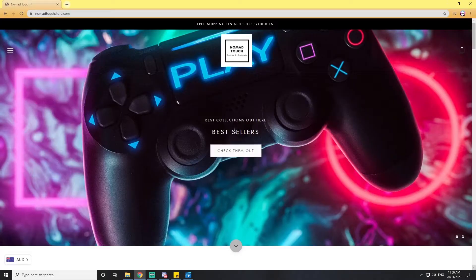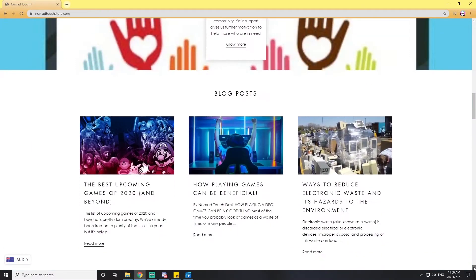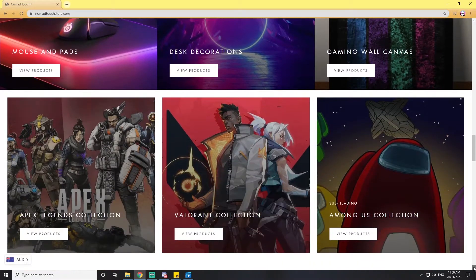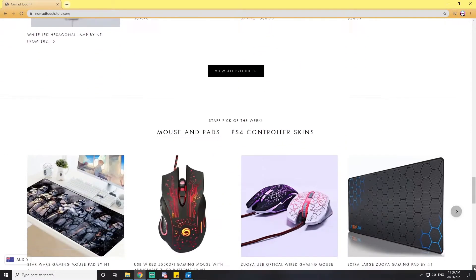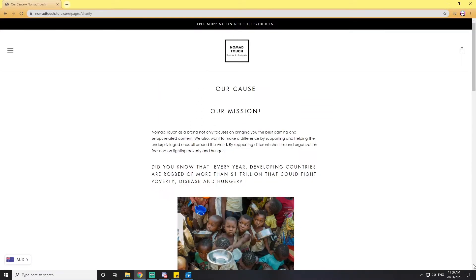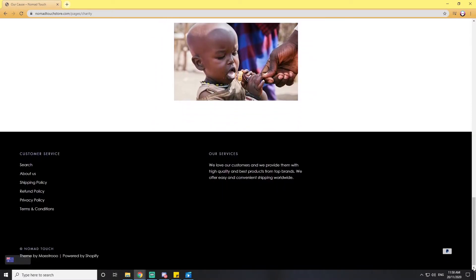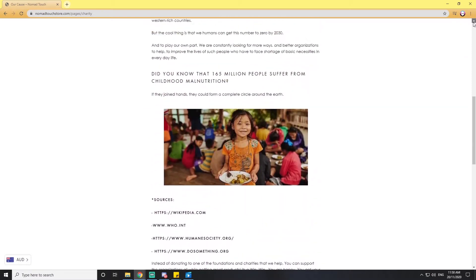If you don't know what Nomad Touch is — Nomad Touch as a brand not only focuses on bringing you the best gaming and setup-related content, they also want to make a difference by supporting and helping the underprivileged all around the world, by supporting different charities and organizations focused on fighting poverty and hunger. With every purchase you make, Nomad Touch donates 30% to charity. The link will be in the description below.